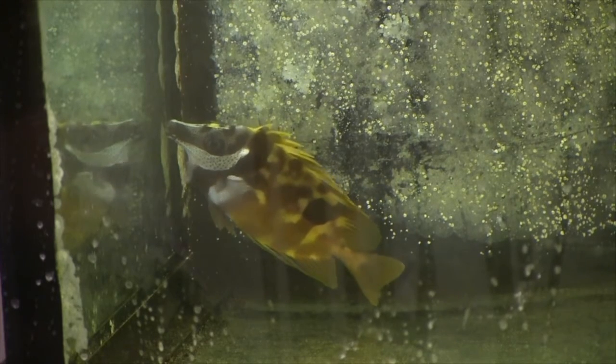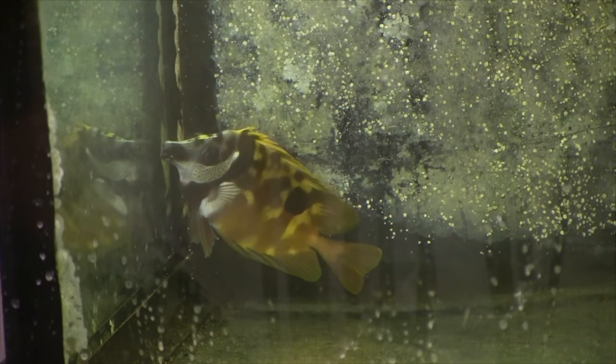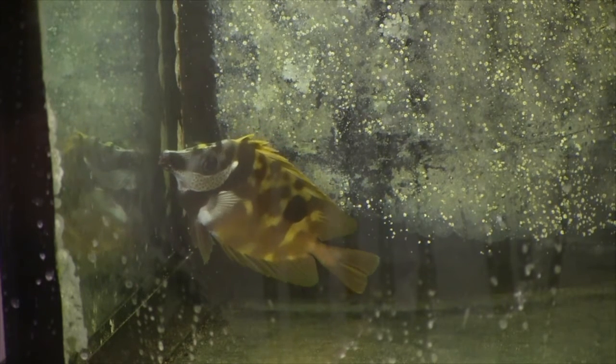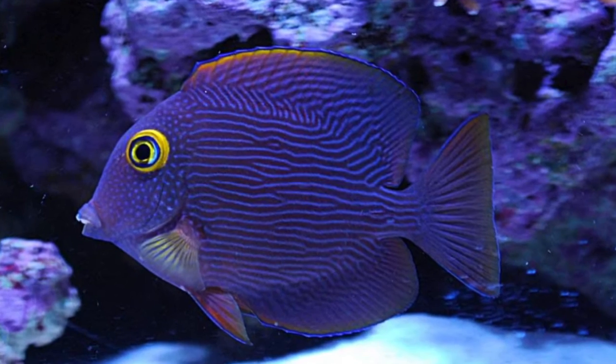This guy's doing really well. I look forward to him going into the 125-gallon with everybody else. I'll put him in on a weekend to make sure there's no aggression between him and the other fish, because with newcomers in the tank, your current fish — especially the yellow tangs — can get a little territorial.